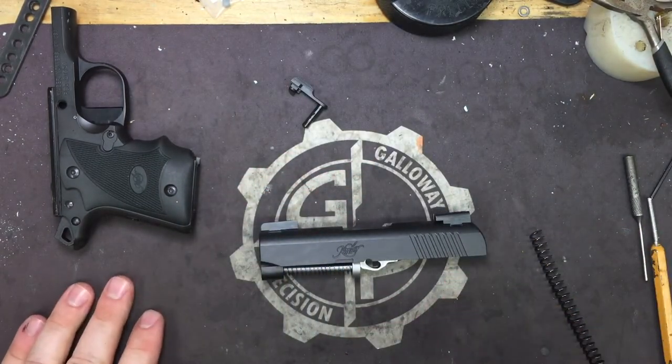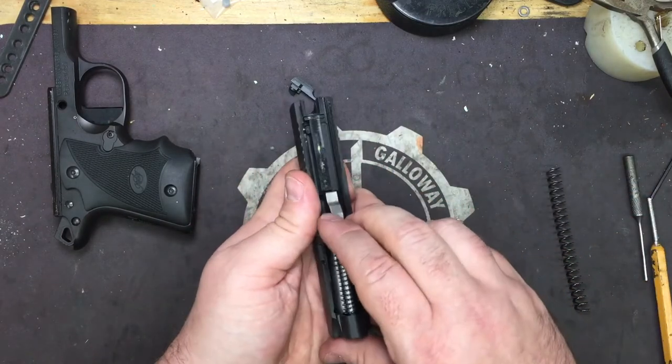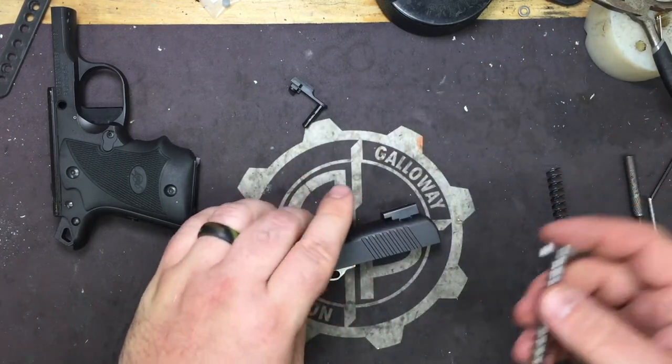Now if you have hand issues, this is going to make it a lot harder to rack and it's also going to be incredibly hard to install in your pistol. So if you have bad arthritis or bad joints or anything like that, I don't suggest you get this.